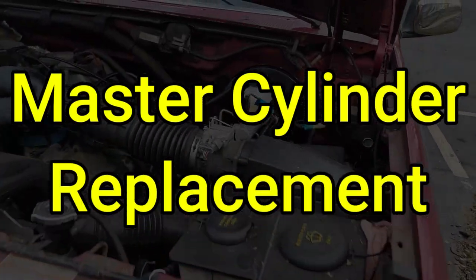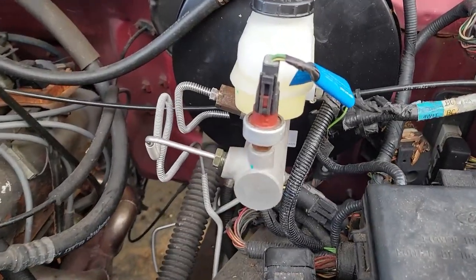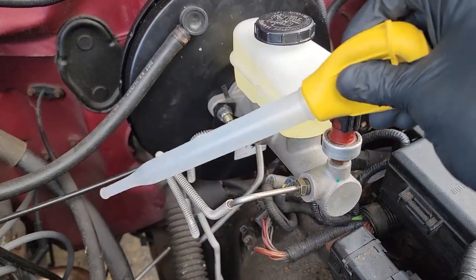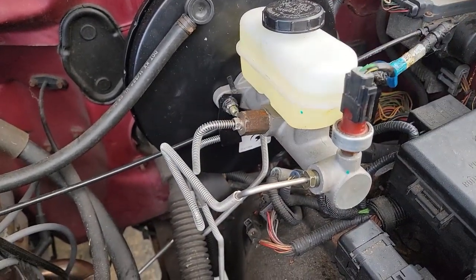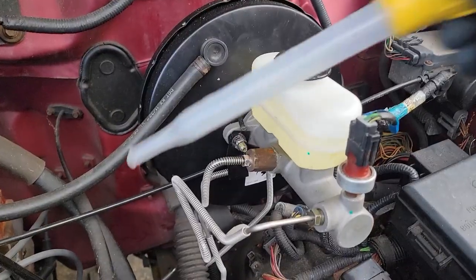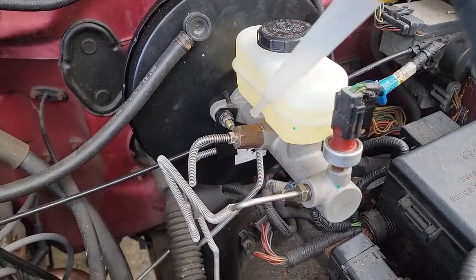In this video I'll be showing you how to change your master cylinder on these older Ford trucks. This is pretty straightforward, so let's jump right in. The first thing you want to do is remove as much fluid out of the reservoir as possible. The last thing you want to do is spill any fluid anywhere, since this will eat right through your paint. So grab a turkey baster or something else to extract the fluid.